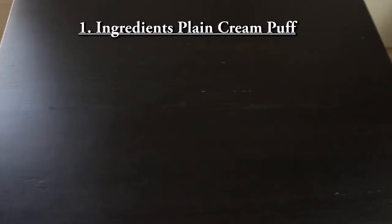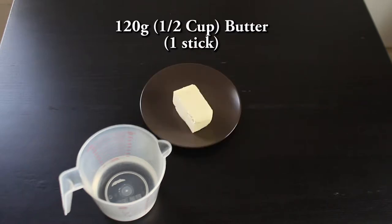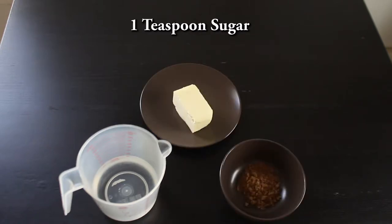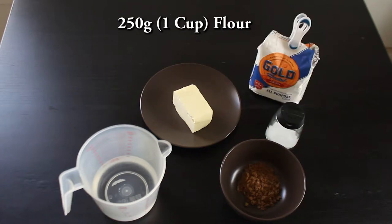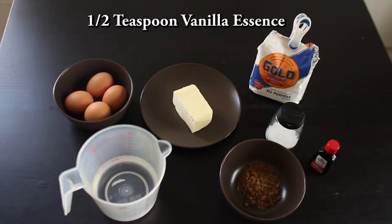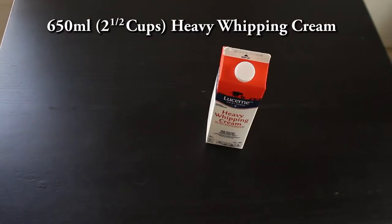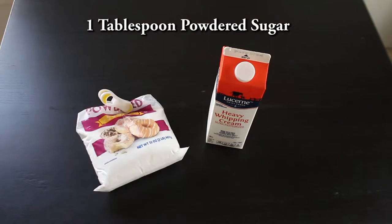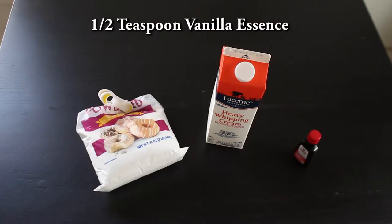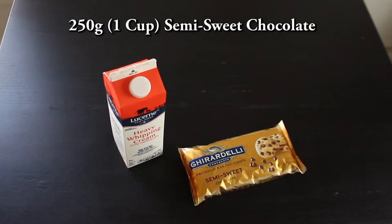For your level one plain cream puff, you'll need 250 ml or one cup of water, 120 grams or half a cup of butter, one teaspoon of sugar, a pinch of salt, 250 grams or one cup of all-purpose flour, four eggs, and half a teaspoon of vanilla essence. For level two, 650 ml or two and a half cups of heavy whipping cream, one tablespoon of powdered sugar, and half a teaspoon of vanilla essence. For level three, 250 ml or one cup of heavy whipping cream and 250 grams or one cup of semi-sweet chocolate.